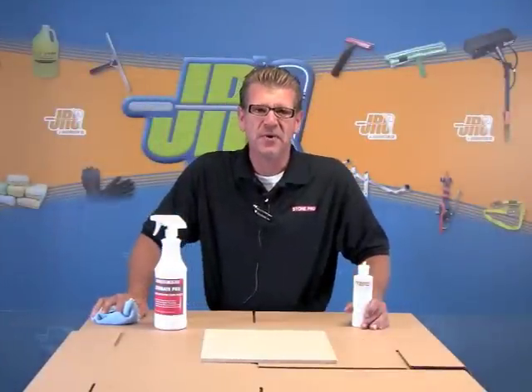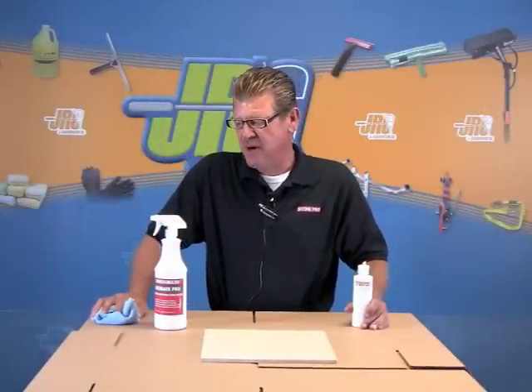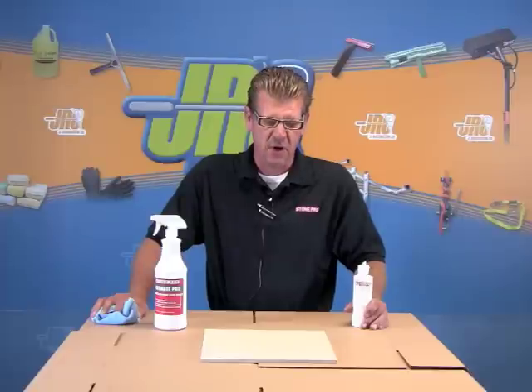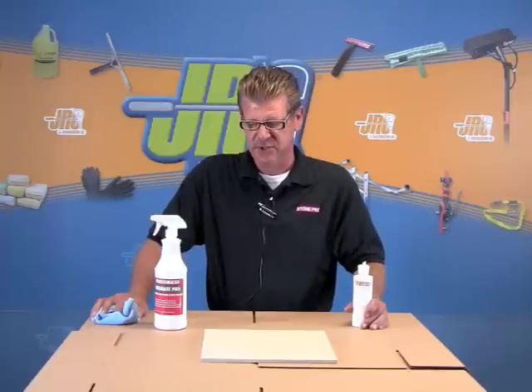Hi, I'm Rob Fairfield with StonePro, and today I'd like to show you our hybrid technology in sealers — impregnating sealers for marble, granite, and all porous natural stone.